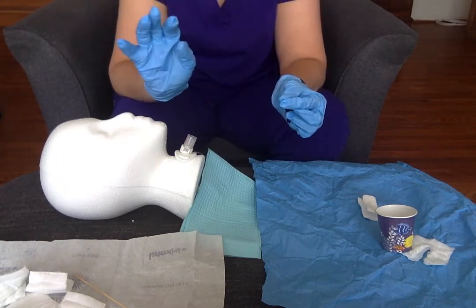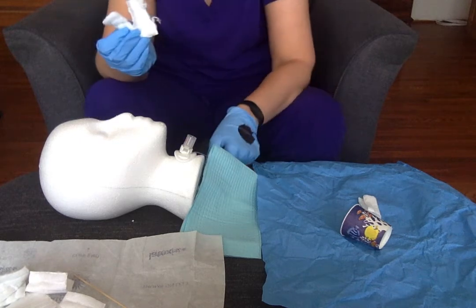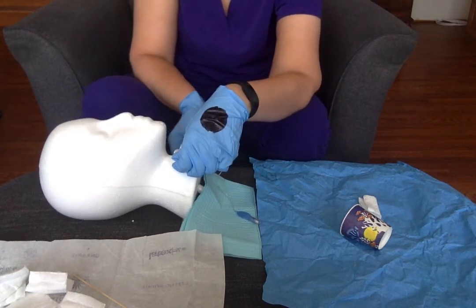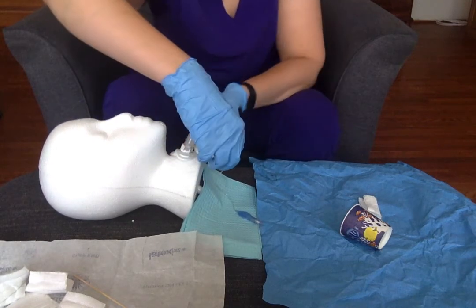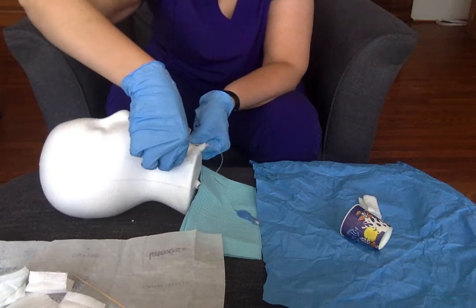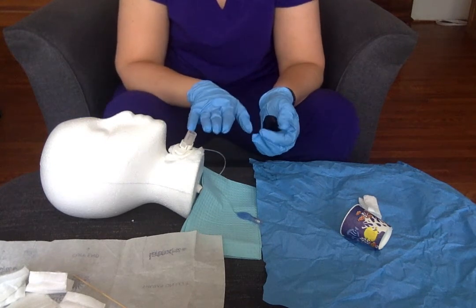At this point I'm ready to go ahead and put the dressing in. My sterile hand can pick up my fenestrated dressing, and this hand is going to assist me by stabilizing the face plate. I'm going to stabilize and slide this under. My new dressing is in. At this point I'm done with my sterile procedure — I'm not touching the site anymore.